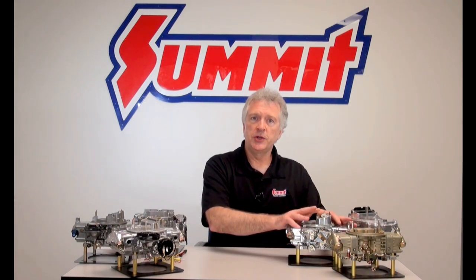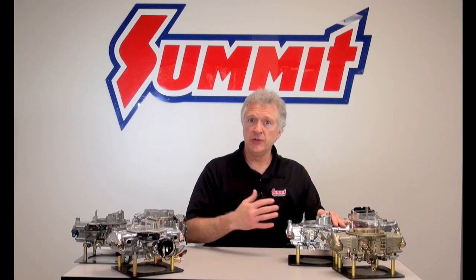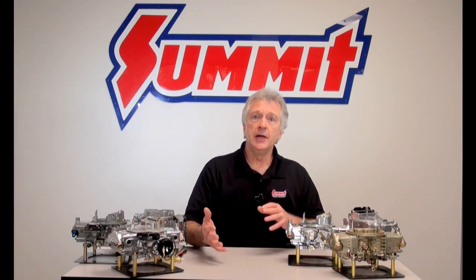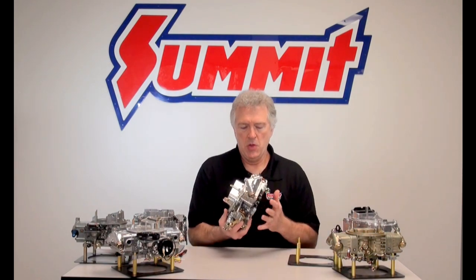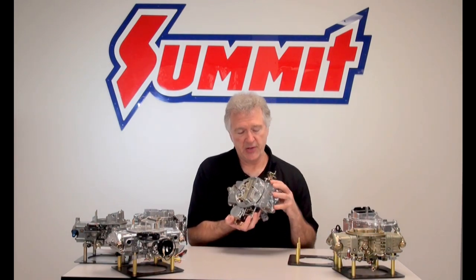Why do I need a choke circuit? If you think about some of the things we've looked at in this series already, what's going on with my engine — the pistons up and down, the valves are opening and closing — I'm creating a vacuum signal down below. Now, when I close... sometimes that picture worth a thousand words thing is true. Normally at operating temperature, my choke plate is open. When I'm cold, if I've sat overnight or I'm back to ambient temperature, the motor is considered cold.